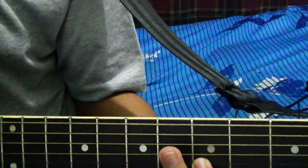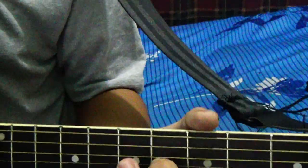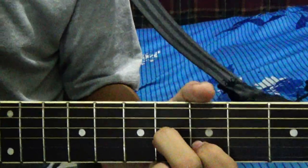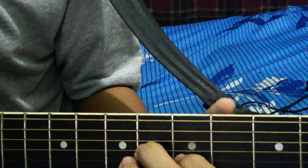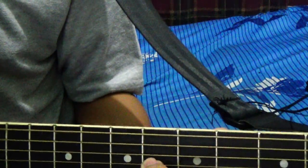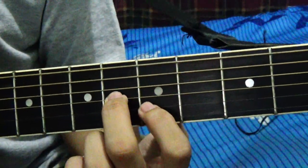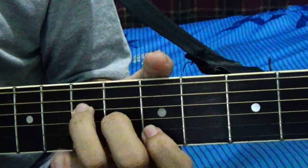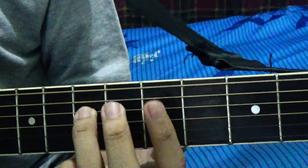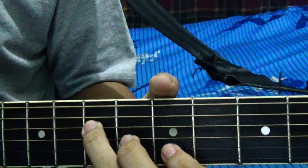Second fret, 2nd string. And the 2nd finger, your middle finger, will go on the 6th fret, 3rd string. And then finally, your ring finger is on the 7th fret on the 4th string.